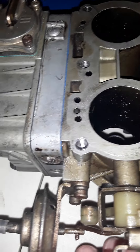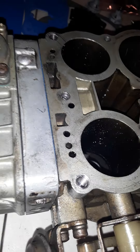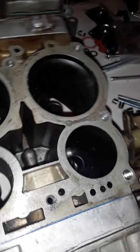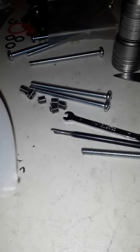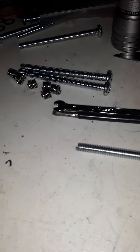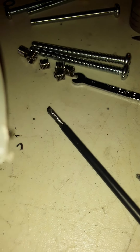This turned out to be relatively difficult to install these coils, the threads. The tool they gave me was kind of small.